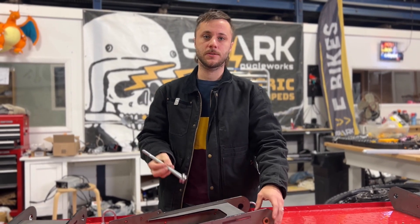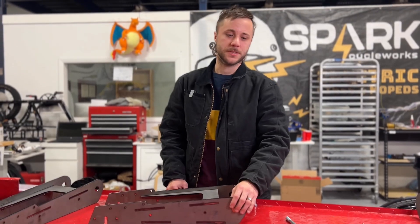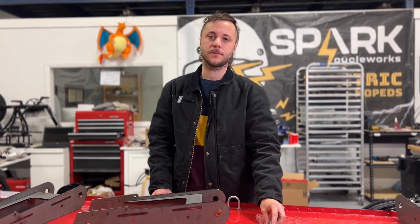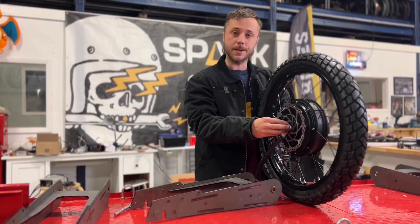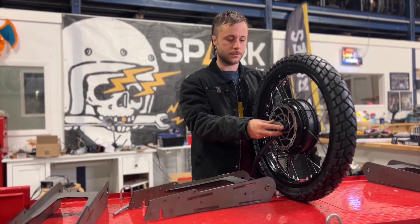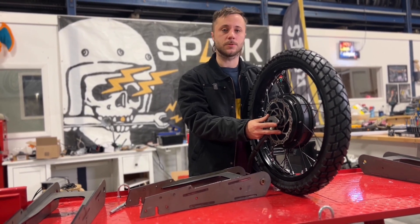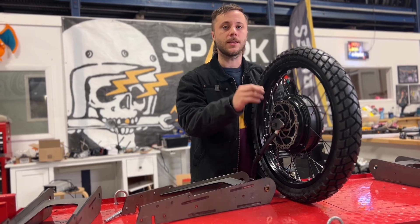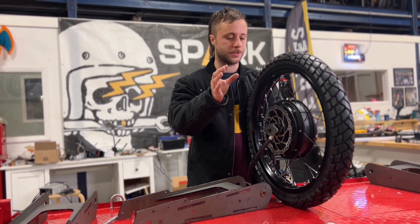To go with the brass bushings, we're using a 5/8 inch axle. Besides the brass bushing and the really strong axle, there is one more element to the swing arm that is very significant. This bike actually uses torque arms to help withstand some of the loads — that's needed because it has regen braking. Without them, the axle would slowly loosen over time because you have forces going in both directions.